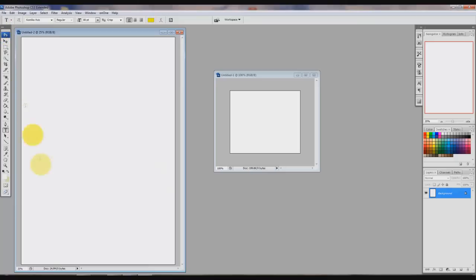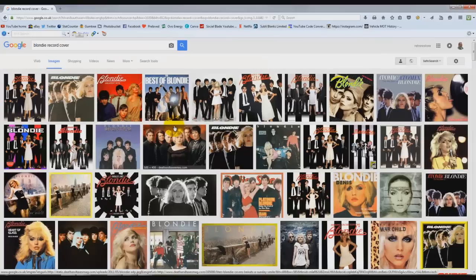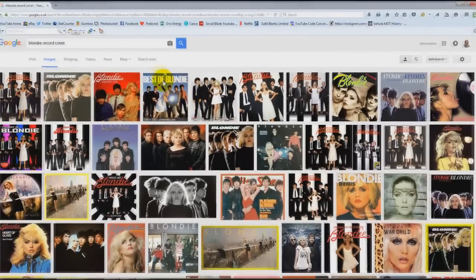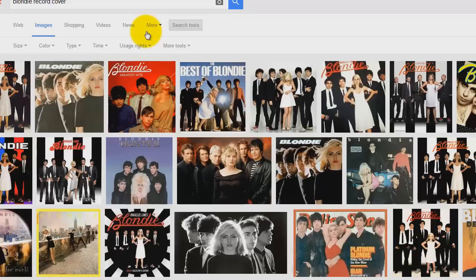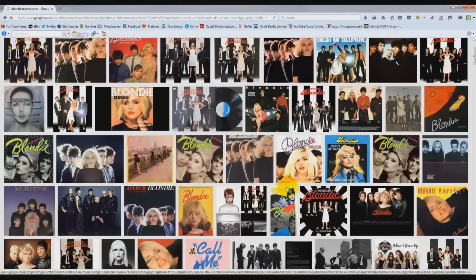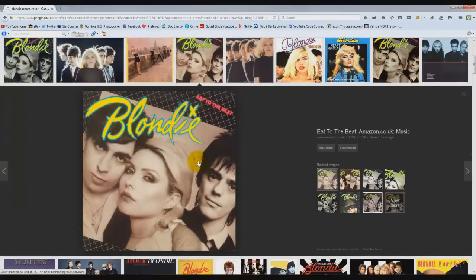We'll use some Blondie ones here. One thing to remember: when you hover the mouse over the images, they all look the same size on screen but they're not — for example, one might be 500 by 500 pixels and another only 300 by 300 pixels, which is a lot smaller. So what I tend to do is click on the Search Tools button, then click Size and Large, to filter for larger images. I'm going to choose this image — as you can see it's a little bit faded and the blacks are not fully black.